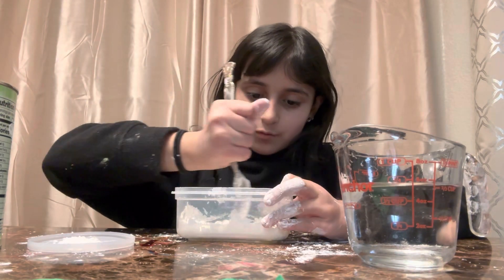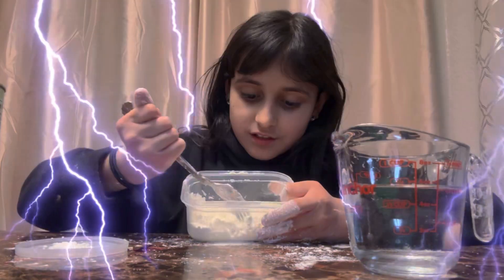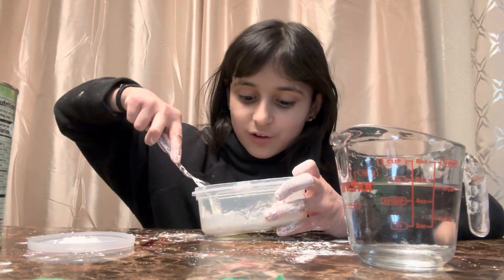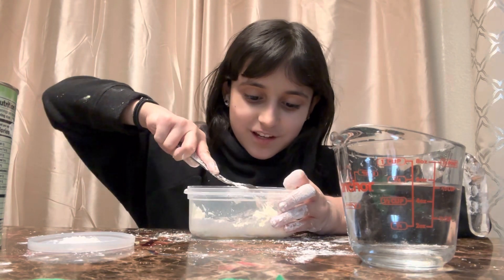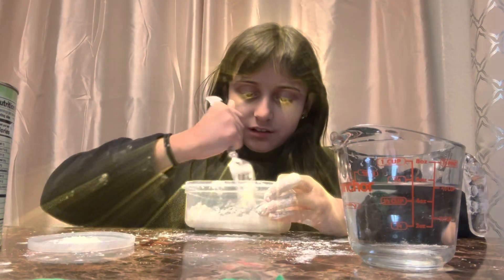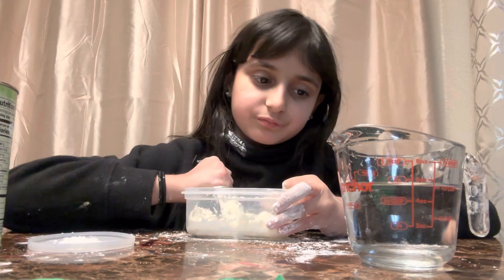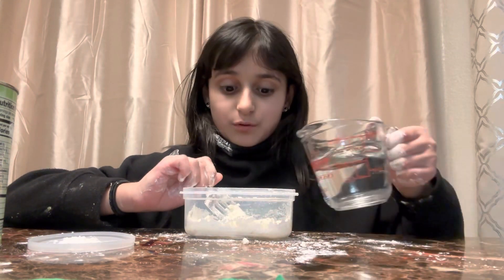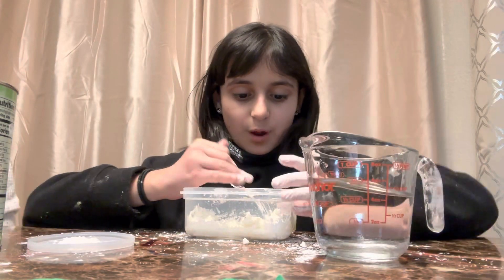Okay, I think I added the perfect amount of water — I might even need more. So it starts getting like this. And as you all know, Oobleck looks solid, but when you pick it up, it turns to liquid. So it might be a little hard to mix because it already starts doing that. And if you add too much water, it won't work out. This is way too much — do not put all this. Just a few drops of it.